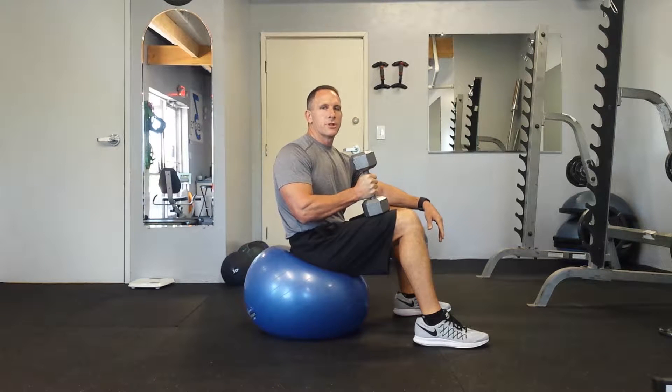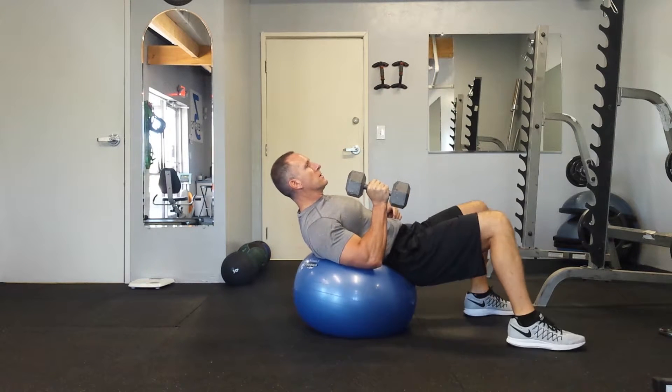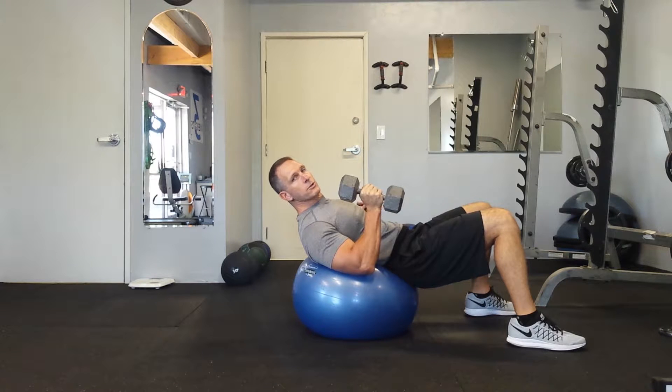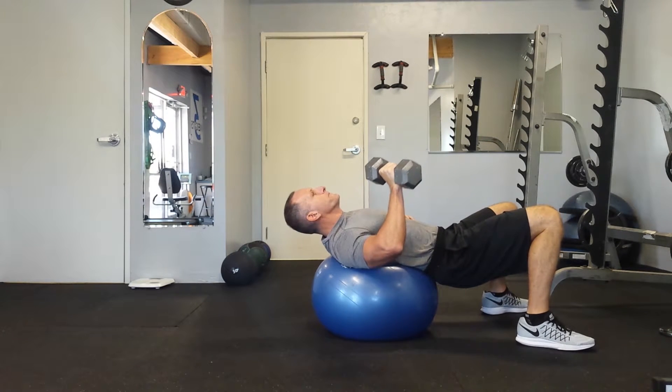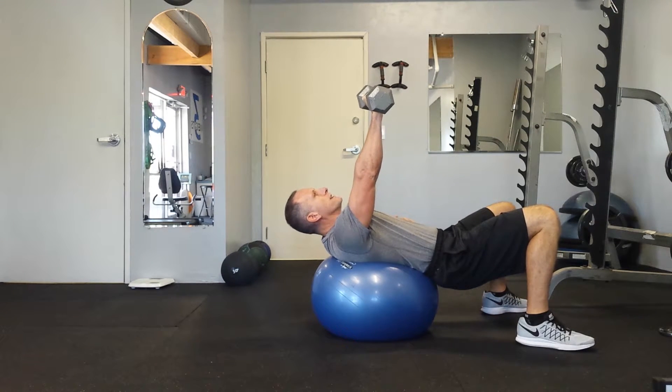Single arm chest press on the stability ball. Have a seat on the ball, roll forward till your shoulder blades are on top of the stability ball. Lower your elbow down, keeping your elbow out wide, pressing straight up.